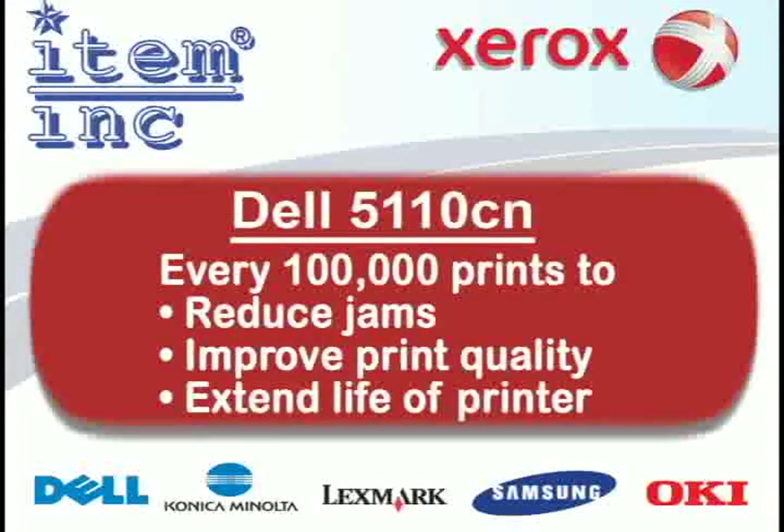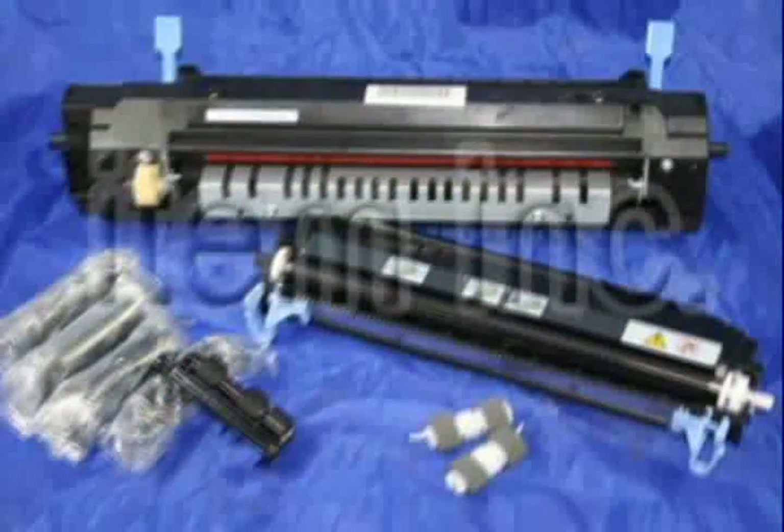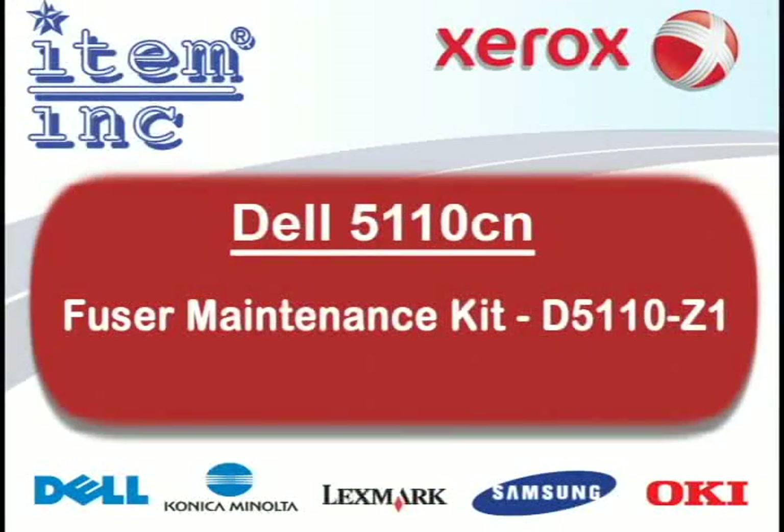Every 100,000 prints, you should replace the fuser maintenance kit of your Dell 5110CN printer. This will reduce jams, improve print quality, and extend the working life of your printer. This kit includes a tray separation roller, feed rollers, transfer roller, and a fuser. The part number is D5110-Z1.